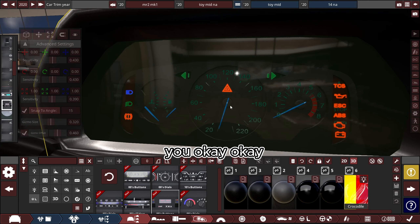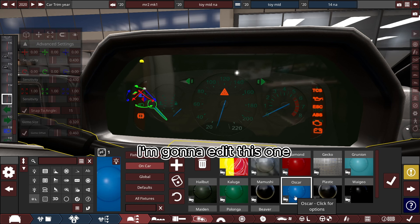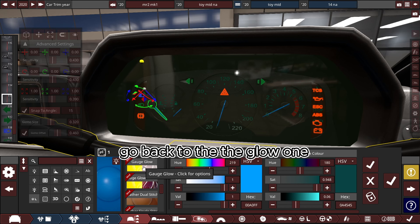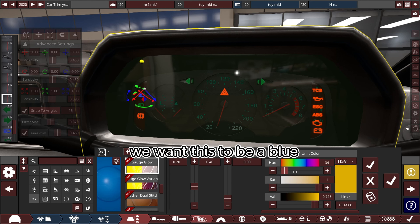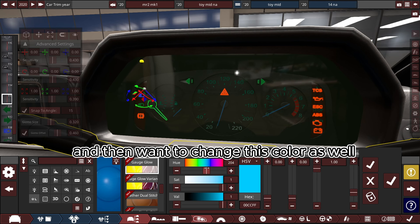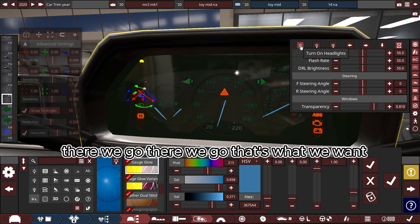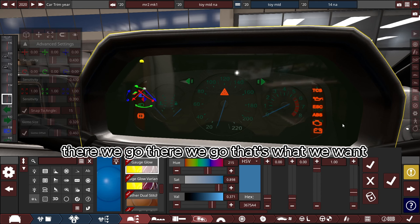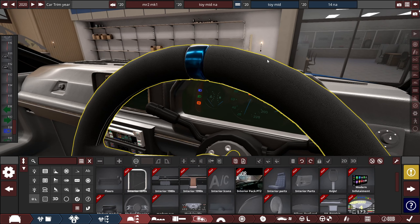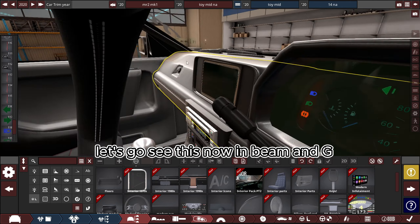The gauges are broken so we're just going to quickly fix that. I'm going to choose one of my gauges and edit the paint — go back to the glow one. We want this to be a blue or a dark blue — dark blue looks cool. Change this color as well. There we go — that's what we want. I honestly thought the glass technique would work, but we live and learn.